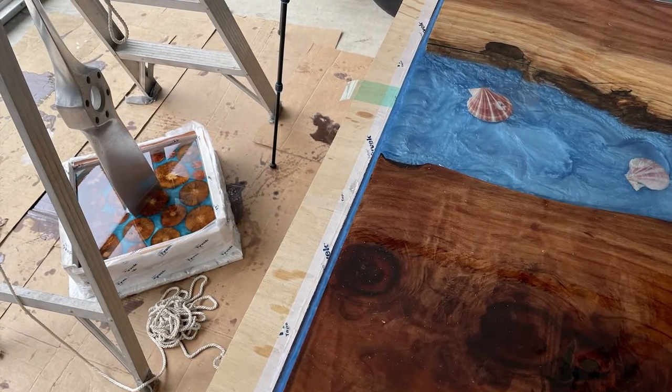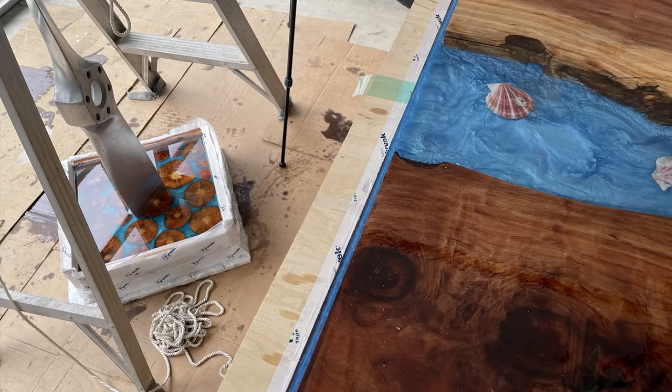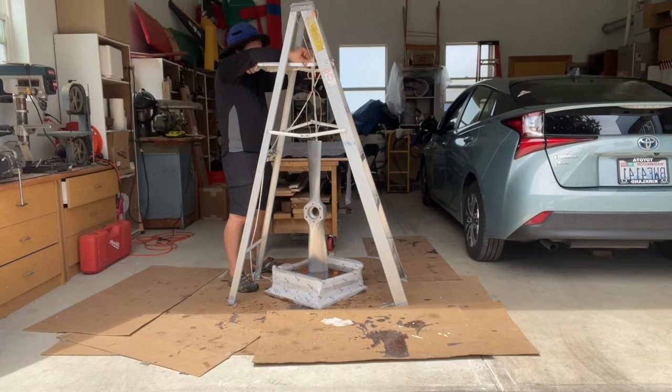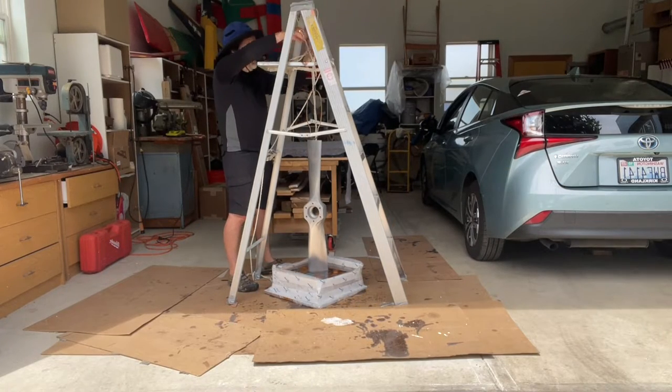Here are my two current projects: the lamp on the left and a large river table on the right. Here you can see the propeller suspended from the ladder.